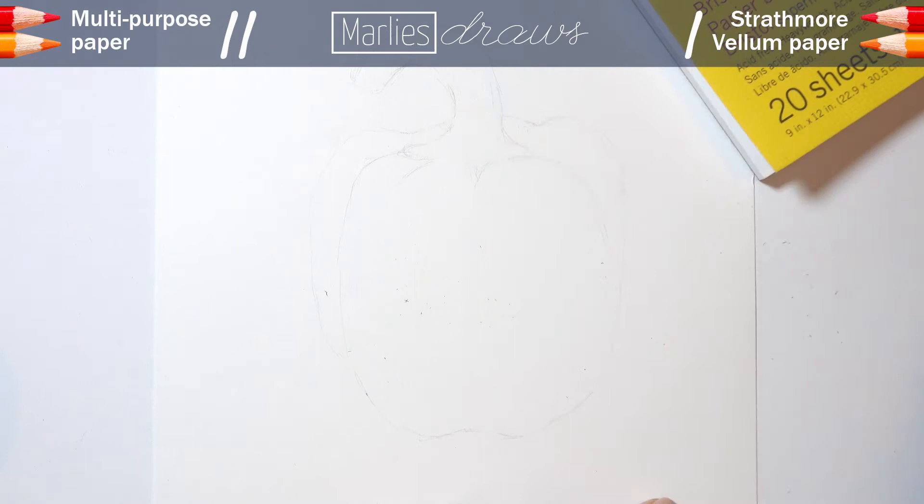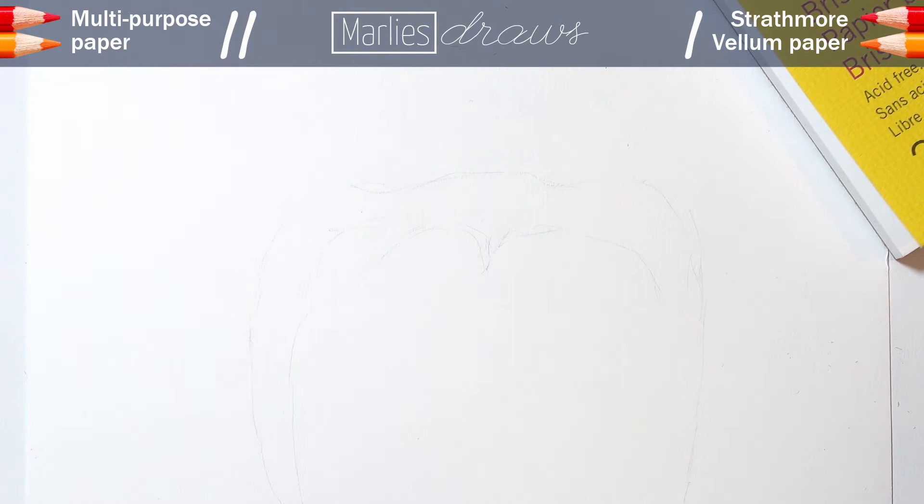So with the cheap paper you have to be careful not to wrinkle it, and with the Strathmore you have to deal with residue. Let's call this a tie and give them both a point.